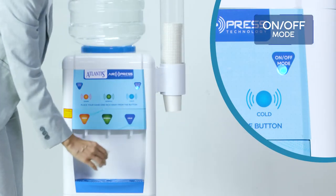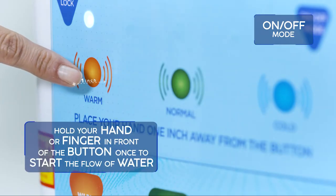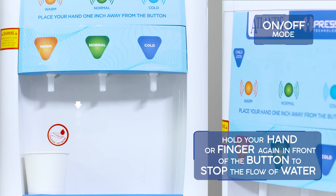With the on/off mode, you hold your hand in front of the button once to start the flow of water, and then again to stop the flow of water.